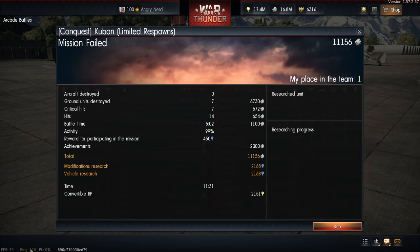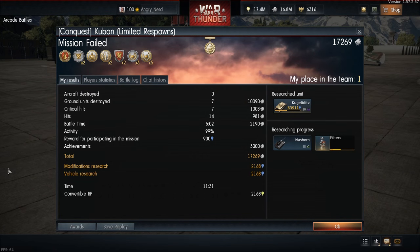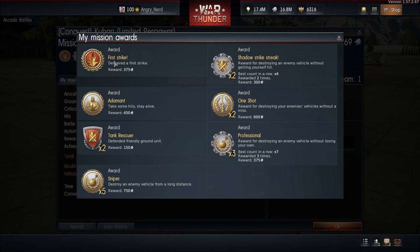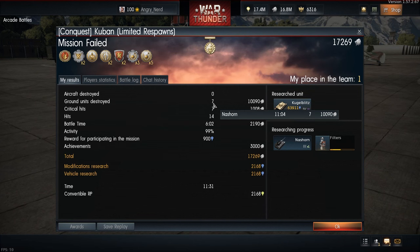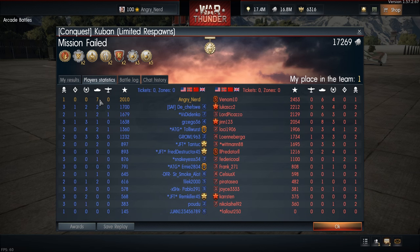Alright, let's see what we did. We got: First Strike, Shadow Strike Streak, Adamant, One Shot, Tank Rescuer, Professional, and Sniper. We knocked out seven vehicles, seven critical hits — not too bad. First place on the team. 17,269 Silver Lions. We got killed at the very last moment.